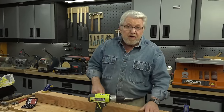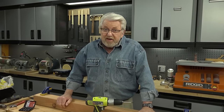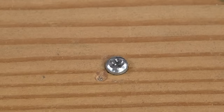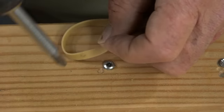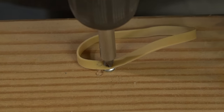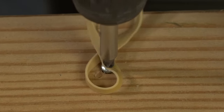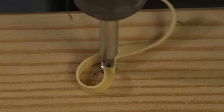A stripped out screw head can be really frustrating. Here are four ways to deal with the problem. If the screw head is not too badly stripped out, this simple method can often work: place a rubber band over the head of the screw and press down firmly with the screwdriver tip, then turn counterclockwise very slowly, putting consistent downward pressure on the screwdriver.